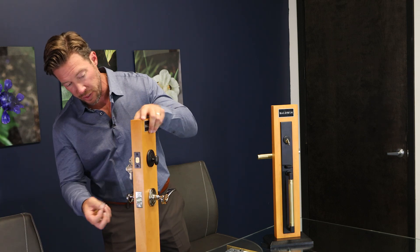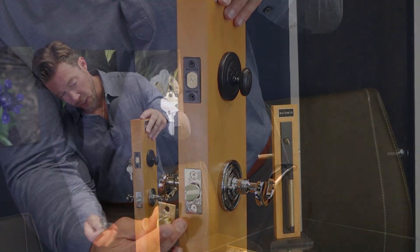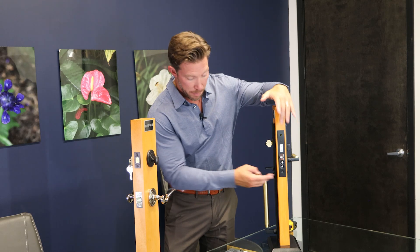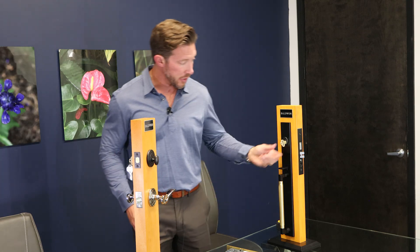This is a tubular latch. This is used on this side where you're going to see two separate holes here — one is for the latch to go into and the other is for your deadbolt. These are two separate holes, as opposed to a mortise case, which is one mortised-out box that works your lever and also your deadbolt.